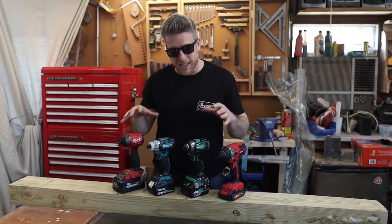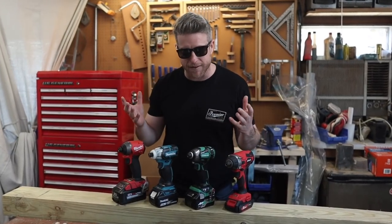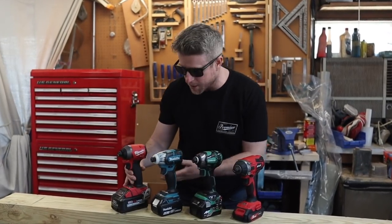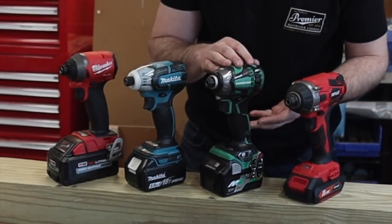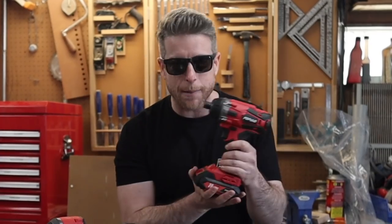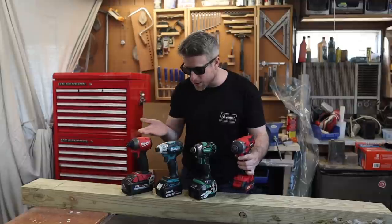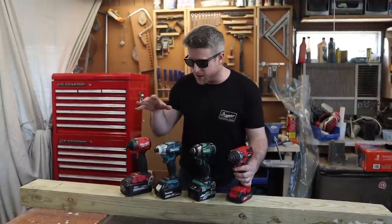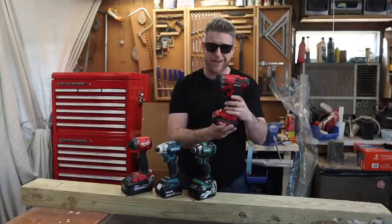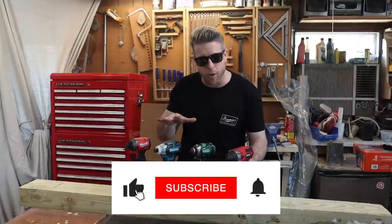We're going to be putting all four of these impact drivers through a rigorous series of very scientific tests to determine which one comes out on top. We have three top competitors: the Milwaukee, the Makita, the Metabo. But as a control subject, we also have this Populo drill I got off Amazon for $60. These are all in the same price range of about $150 to $200. It's got great ratings, but honestly it's probably a piece of junk. I thought it would be good to just test it against these high performers.